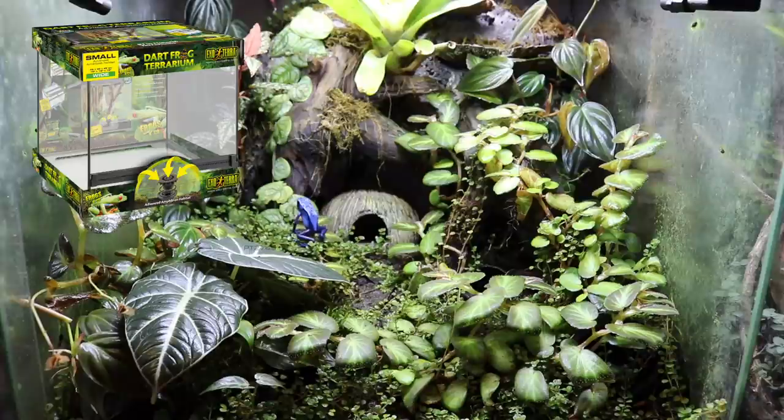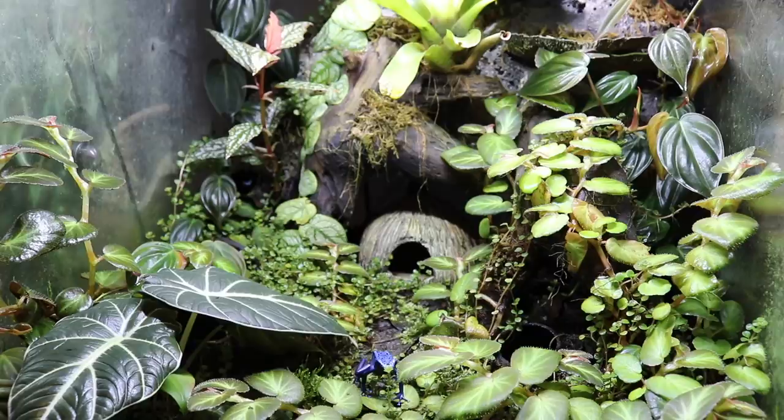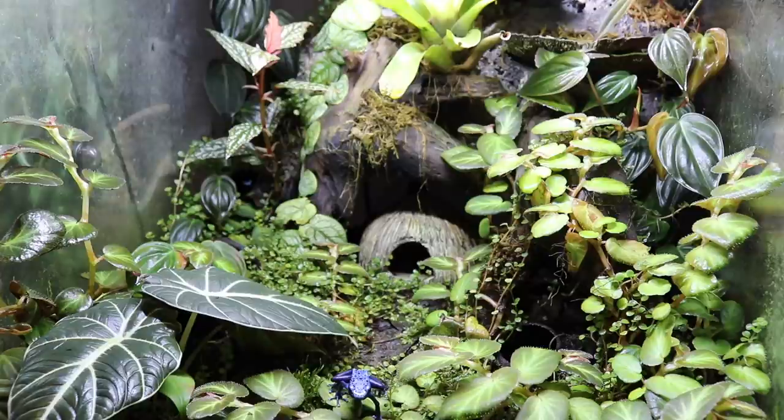This enclosure is the 18x18x18 dart frog enclosure by ExoTerra, which is part of their Frogs & Co product line. It has been absolutely fantastic for both my frogs and all of the plants in here. I want to give you guys a little tour of this tank, and then after the tour I'll talk about each plant individually and how I've had so much success with them.